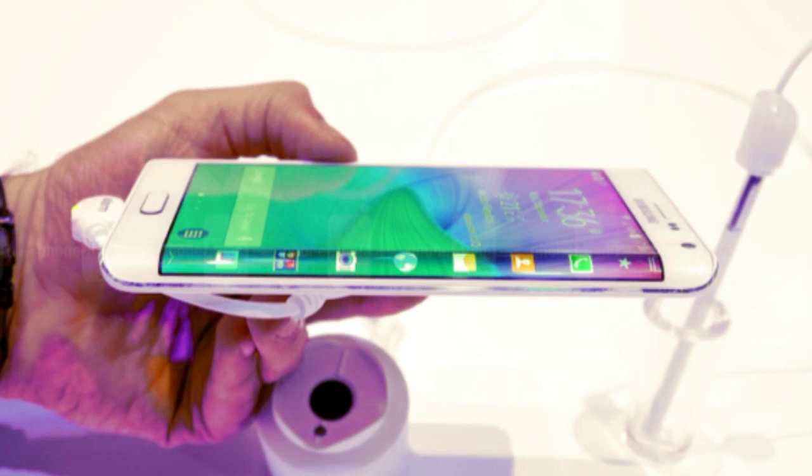The Galaxy Round is another curved display device that was released almost a year ago, so it'll be interesting to compare the specs with that phone too. I'll be posting videos comparing this phone with other devices, so be sure to subscribe and like this video.